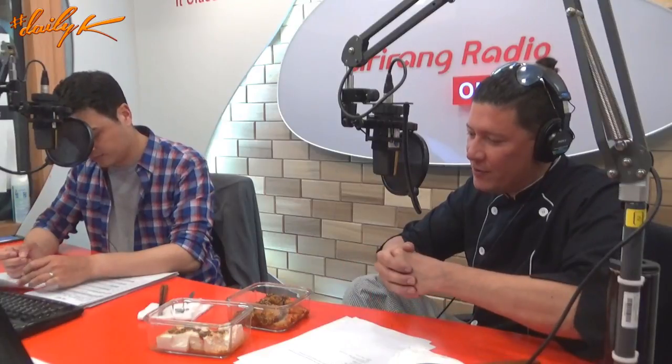Peter says he must hate konguksu then. Ryan loves it — konguksu is a cold noodle soup made with soy milk, served with sliced raw vegetables. It's unusual but healthy and refreshing. Ryan also mentions piji — kongbiji — a dish made from the leftover ground soybean remnants after extracting soy milk when making tofu. These remnants are used in various dishes as a byproduct of the tofu-making process.